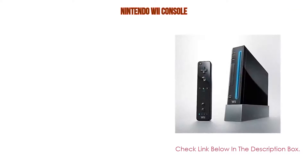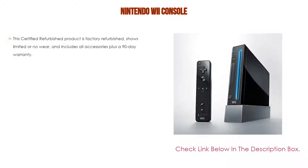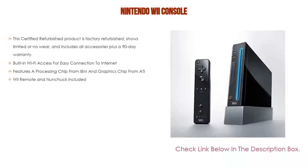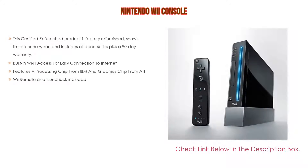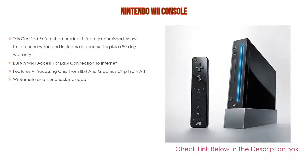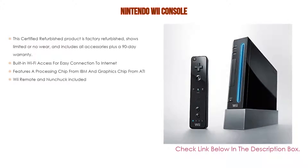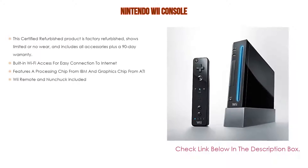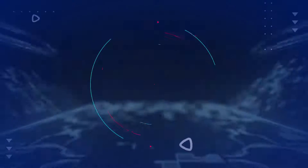Number five: the Nintendo Wii console comes with many features. This certified refurbished product is factory refurbished, shows limited or no wear, and includes all accessories plus a 90-day warranty, as well as built-in Wi-Fi access for easy connection to the internet. It also features a processing chip from IBM and a graphics chip from ATI. Wii remote and nunchuck included.